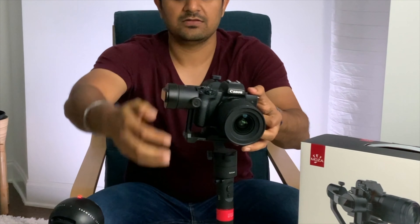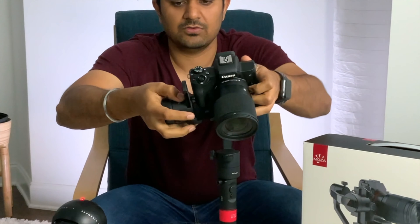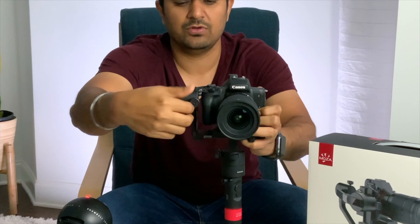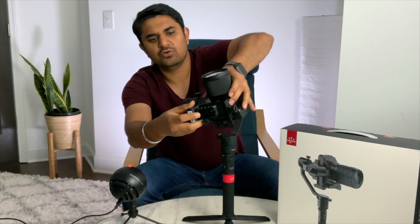This is an all-metal gimbal base which holds three rechargeable batteries. It also comes with a DC charger to charge these batteries. It also comes with a bunch of control cables for Panasonic, Sony, Canon, and micro USB for firmware updates or modification of parameters. It comes with a bunch of other accessories like a holder for the camera lens and a lens support screw to secure the camera lens holder.